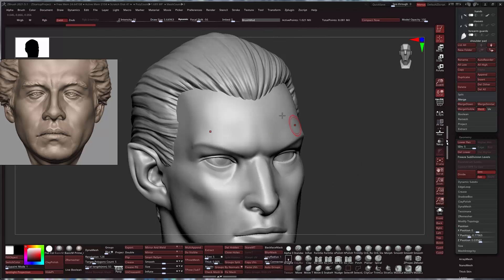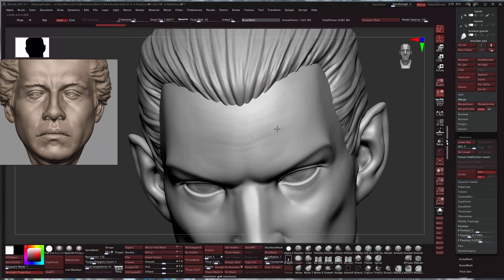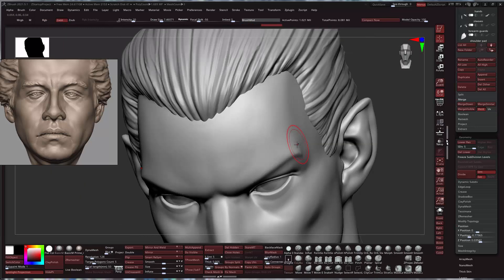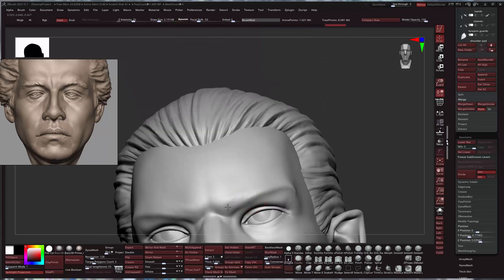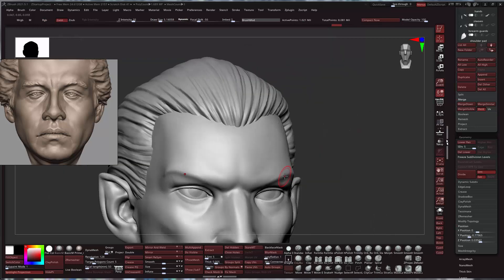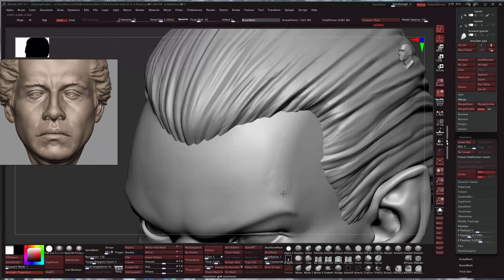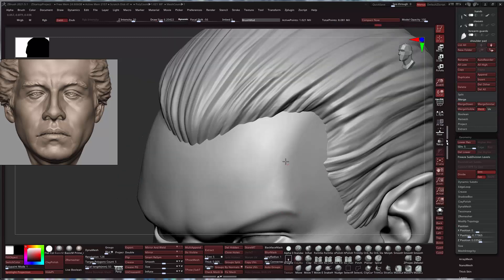I'd like to get this area here a little more blocked in, then just smooth it out a little bit. You get nice little indentations that are really nice. Eventually we'll have to do some eyebrows — maybe we'll get to that in this one. This is when it's really helpful to have some sort of tablet or Cintiq.